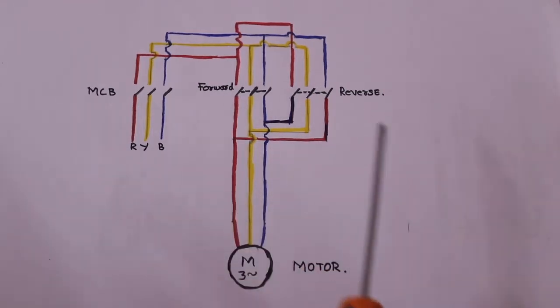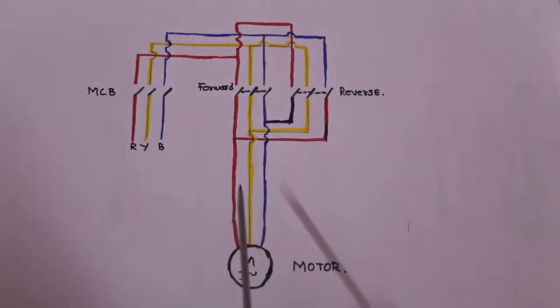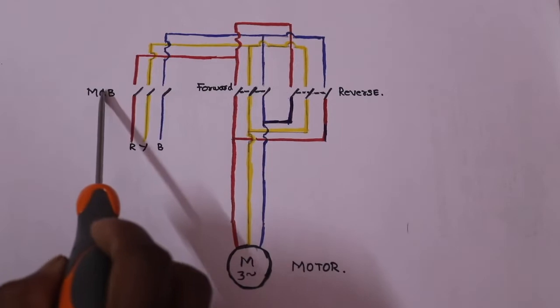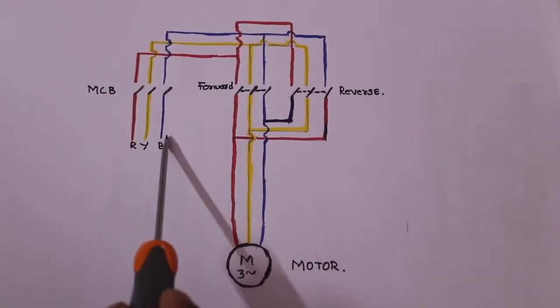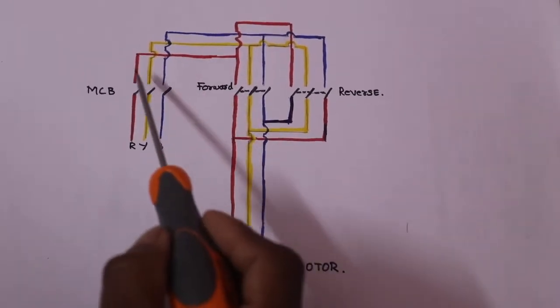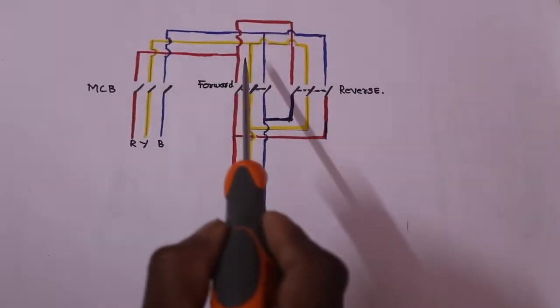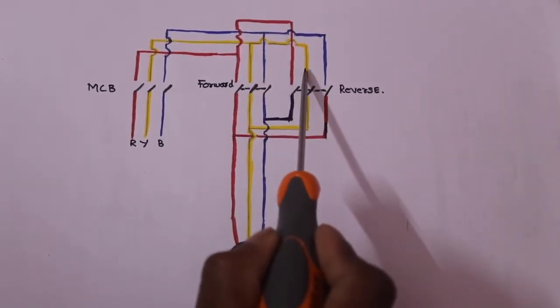This is the two contactors. This is the practical principle. This is the first part — this is the main MCB. This is R-Y-B, the three-phase sequence.